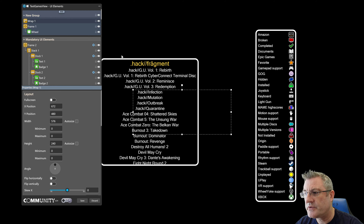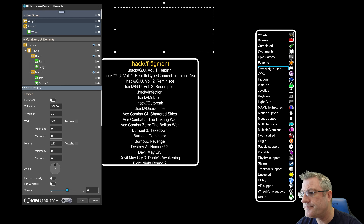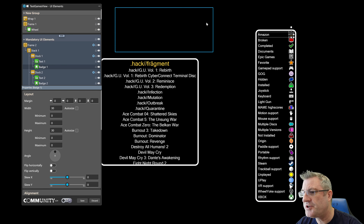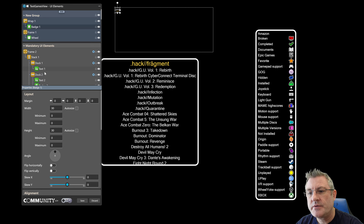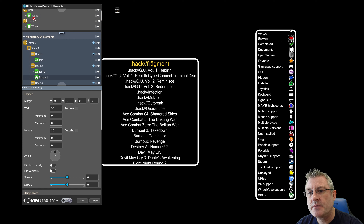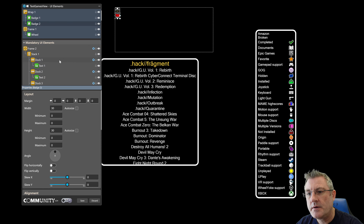As you can see I've got them vertically listed. Now with the new Wrap UI element you can do things a little differently, so I'm going to place it here and just drag some of these badges into the wrap element.